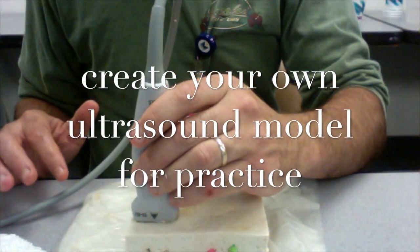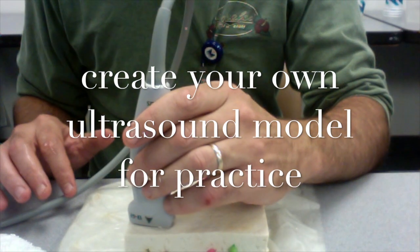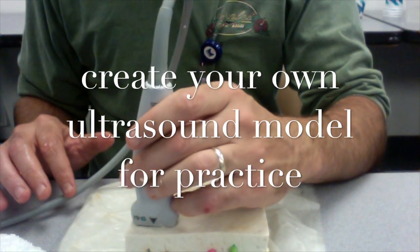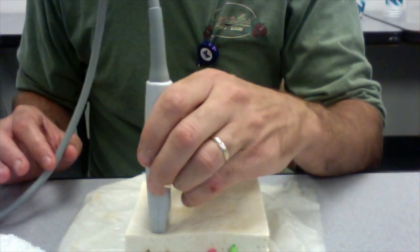Hey, I'm Dr. Gordon Johnson from Portland, Oregon, and I'm going to teach you how to make a model where you can practice ultrasound scanning for IVs, abscesses, foreign bodies, and placing lines for super cheap.